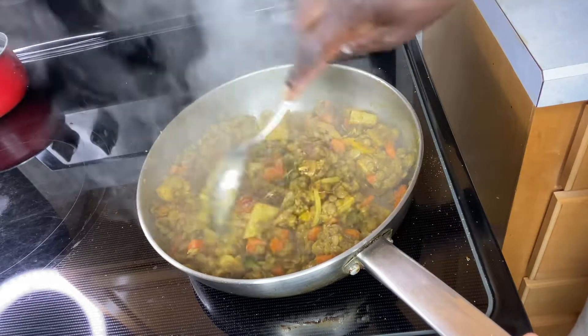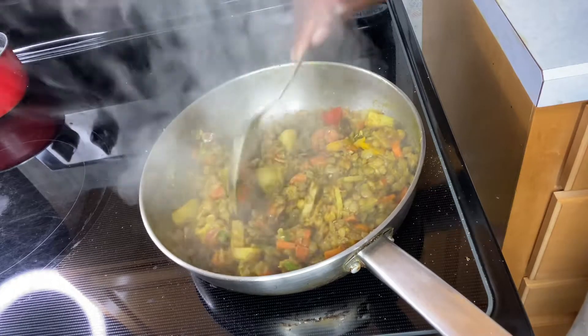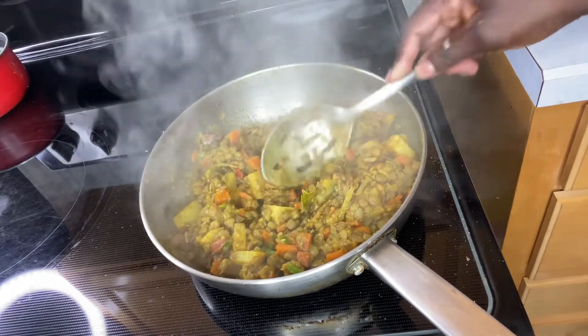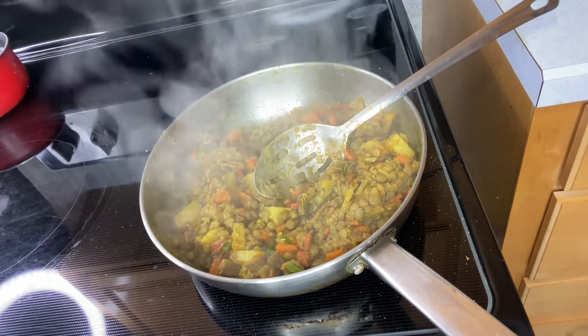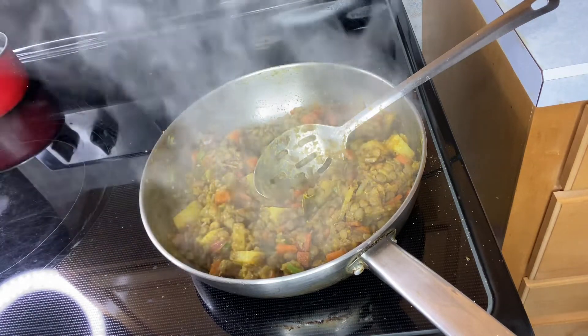For this curried lentil, you can also add butter beans if you choose to. You can add your regular spice pepper. I also added thyme to mine. You can make it yours — butter bean is optional.